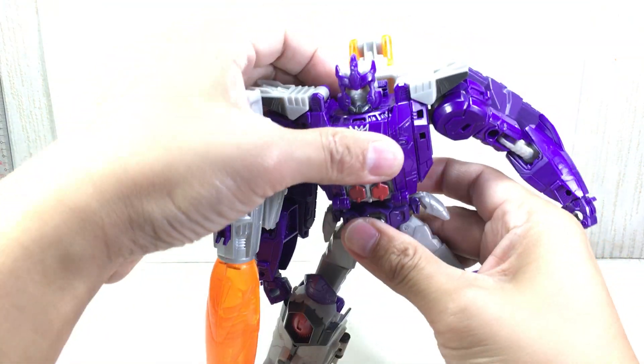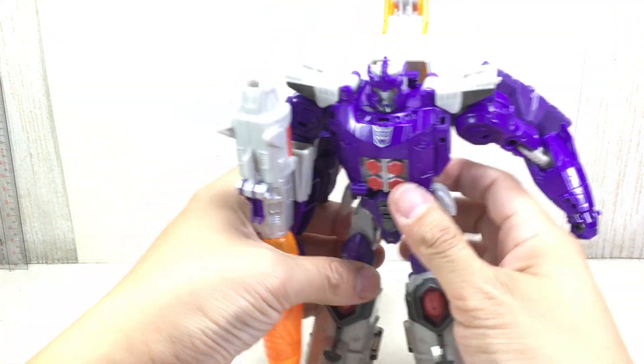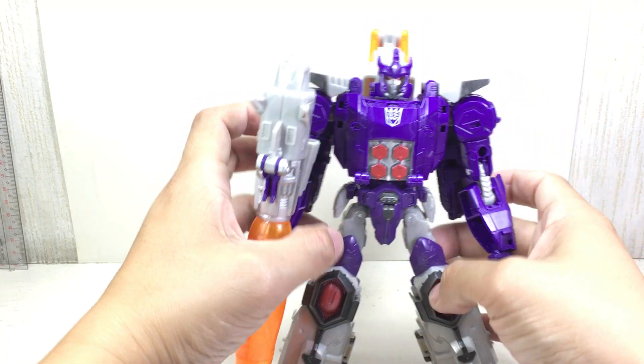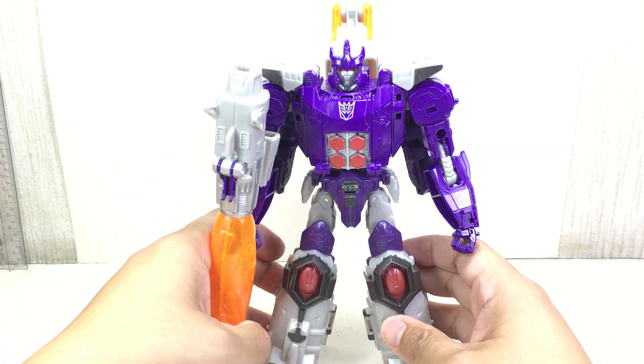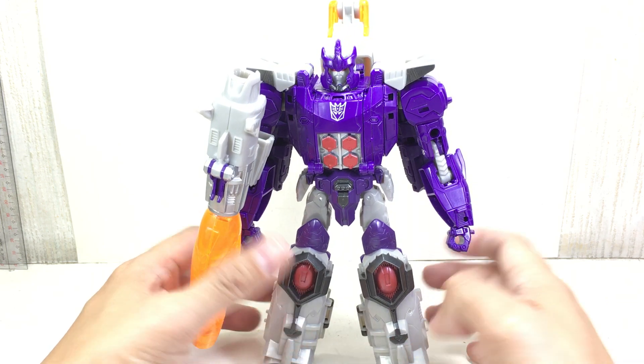Out of all the Titans Return figures I've reviewed, this is the first one I am genuinely very pleased with. I have some issues with it — I'll get to that in a while — but overall, I'm actually pleased with this one. I've come to accept the Titans line as a hit or miss for me.